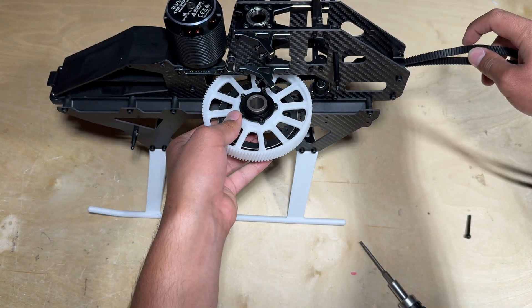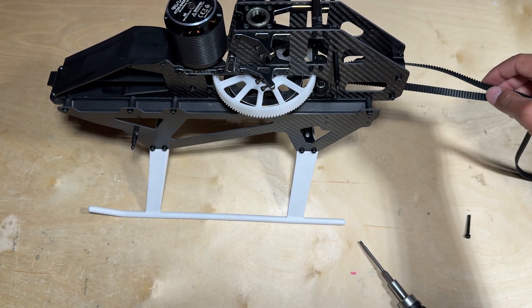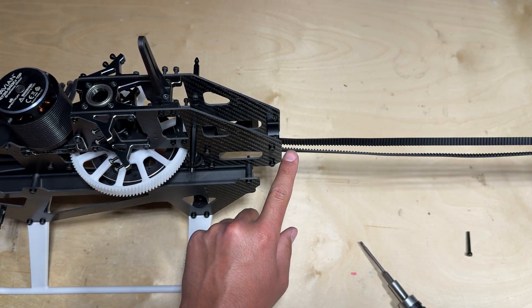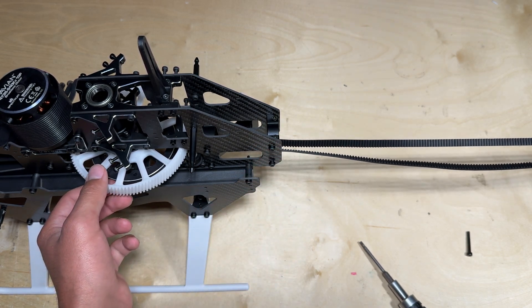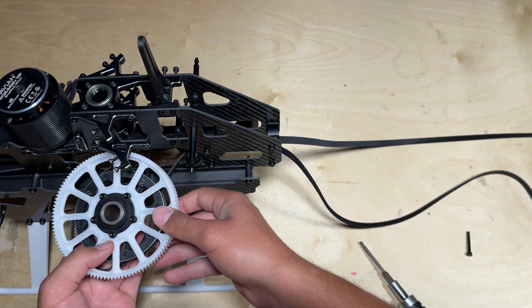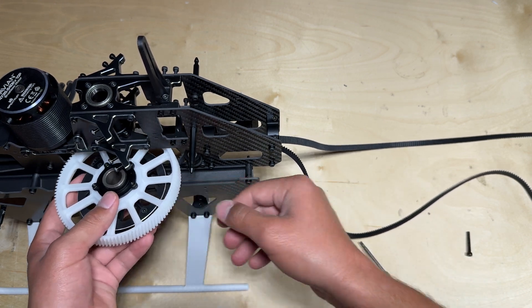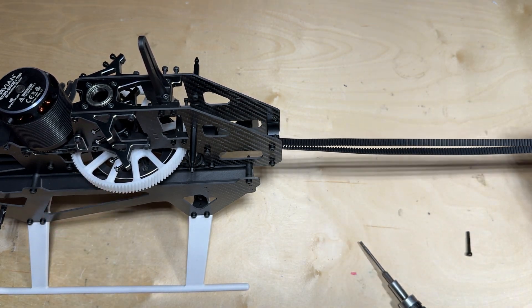Go ahead and pull on the tail belt again and seat the main gear into the airframe. At this point you want to pull the tail belt tight and give it a look through to make sure there are no twists in the belt. If there are, you can remove the main gear, pull the tail belt out, get rid of the twists, and repeat this process to make sure there are no twists in the belt.